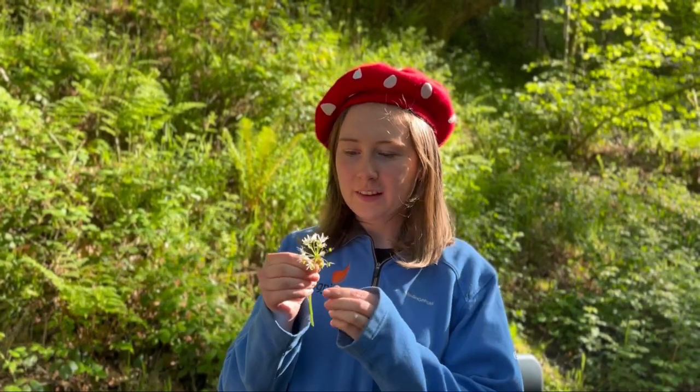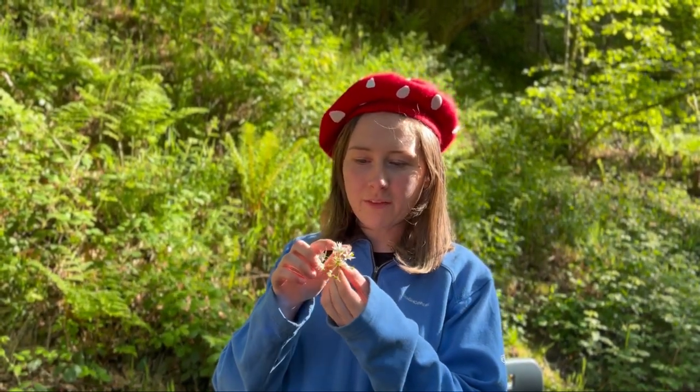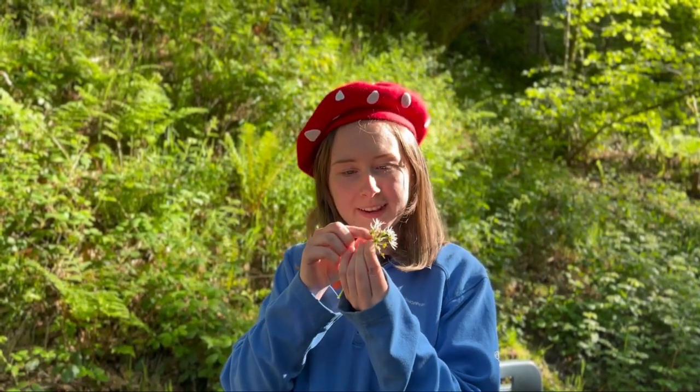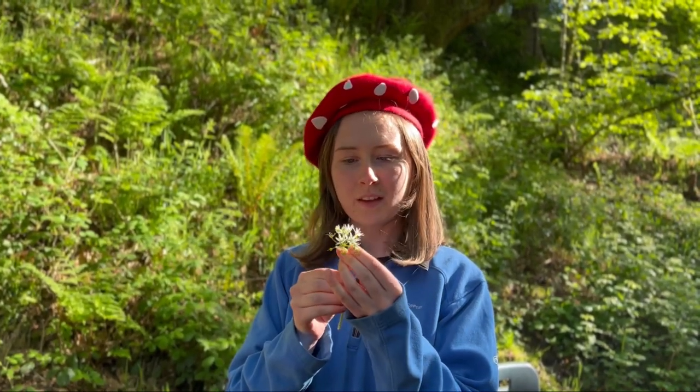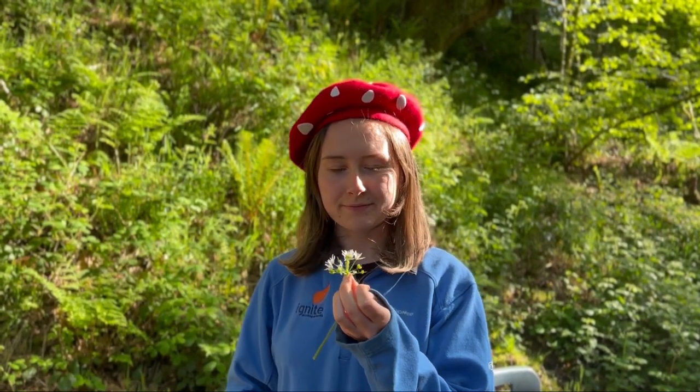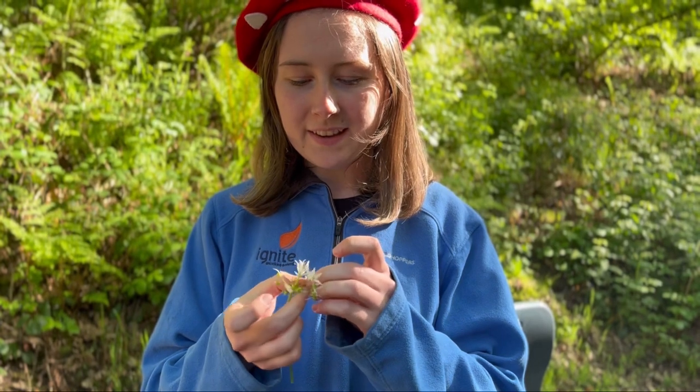What sets ramsons apart from other similar looking plants are the flowers. As you can see, these are white flowers with six petals on each one, and they grow on tiny little stems like this one. These are also edible and can be eaten raw. The main thing to remember is that they taste a lot stronger than normal garlic.